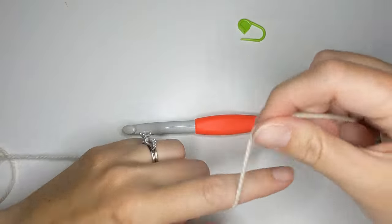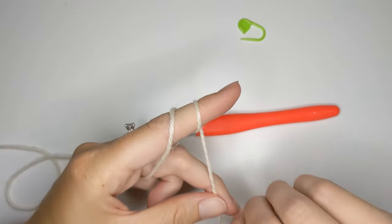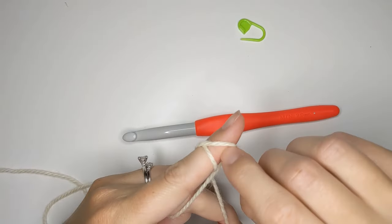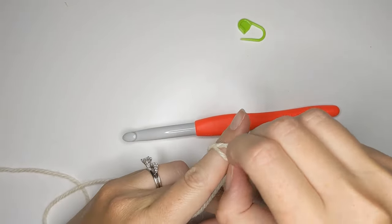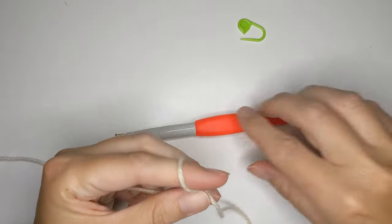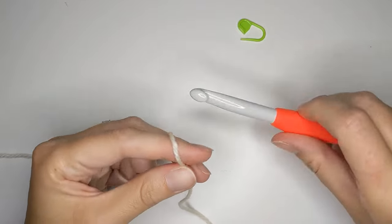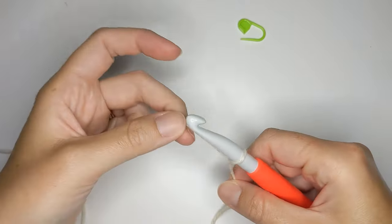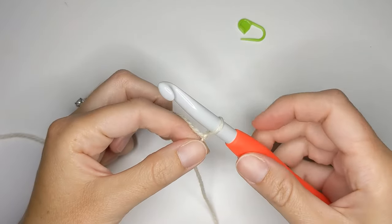Grab your yarn and wrap it around your finger twice. Then take the back piece, push it over the front piece, and then take the front piece and push it over the back piece and over your finger. Then pull tight for a slip knot. Take your crochet hook, insert it into that loop, and pull tight one more time. And there you go, now we've got a slip knot.